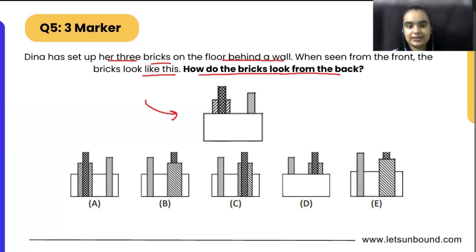If we are checking something from the front, then from the back side it is going to show the mirror image. If you see the position of the thumb here, it is on the right direction. But if we are going to see from the back side, it will be on the left direction.